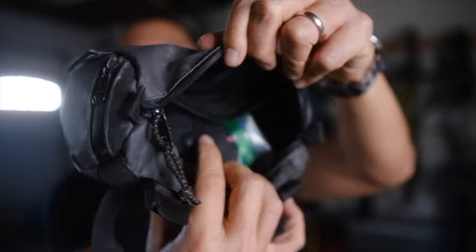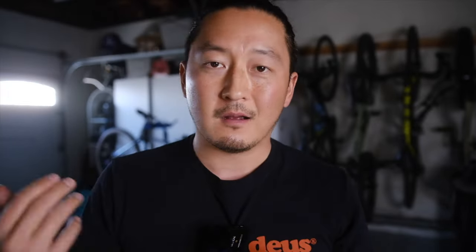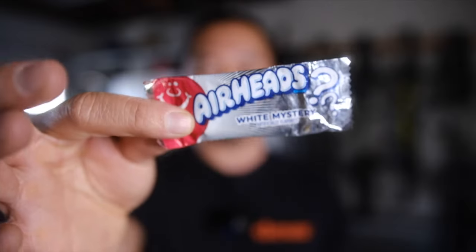Inside you get a big healthy compartment that holds a bunch of stuff. For me I keep a tubeless repair kit in here, some medicine like Tylenol just to keep my back, and some candy — like these delicious Airheads. When's the last time you had an Airhead? What's your favorite flavor? I think mine is watermelon.